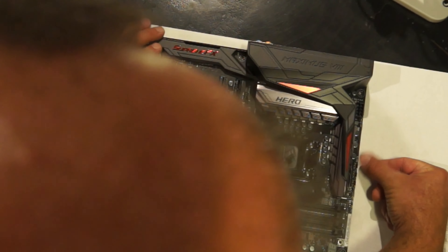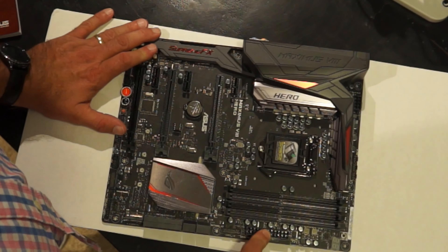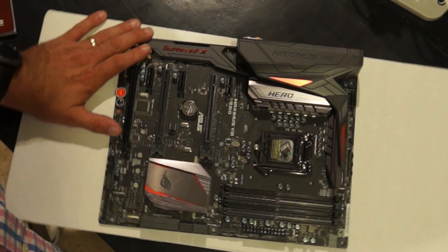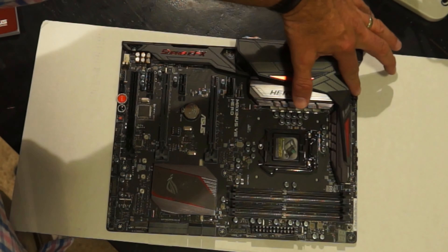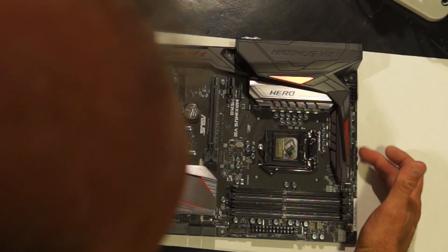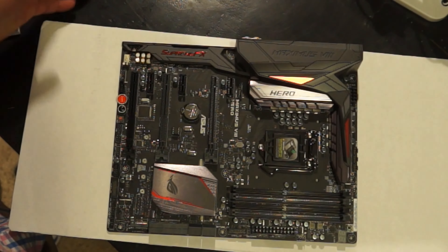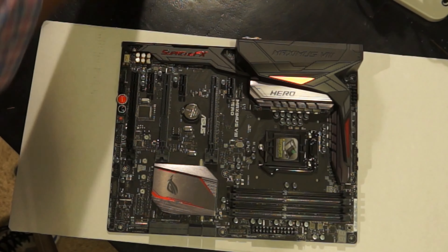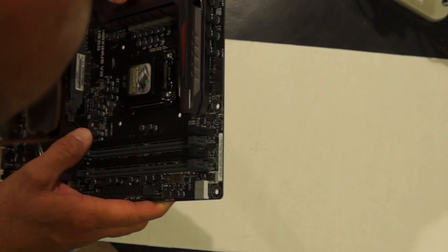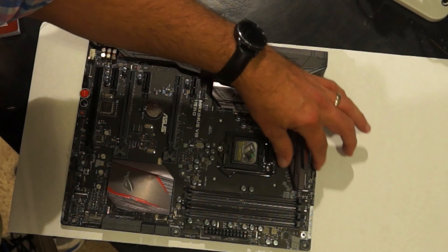Up here we have two power connectors — one up here and one over here. Most motherboards have two power connectors, and this one is no different. Up here are the fan and water pump connectors: the center one is for the water pump, and the other two are CPU fan connectors. They're labeled on the motherboard so if you don't know what's what, just look at the fine print.